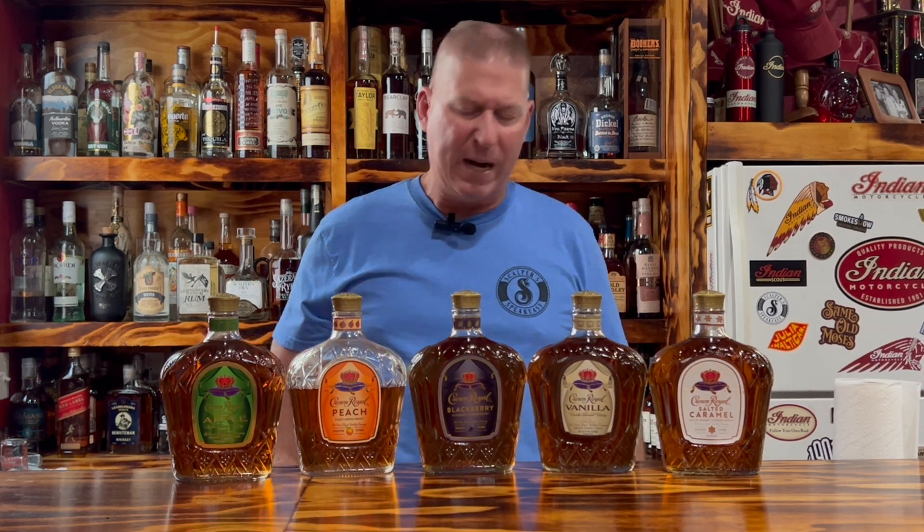There are hundreds of recipes out there. Only one of these would I sip on the rocks, and that is Salted Caramel. I love Salted Caramel Crown. I could just sip this directly on the rocks, nice and cold. I love salted caramel ice cream — if it's salted caramel, I'm down for it. I don't know that I would sip any of the others directly on the rocks. Just not my type of thing. But mixed, that may be a different story.